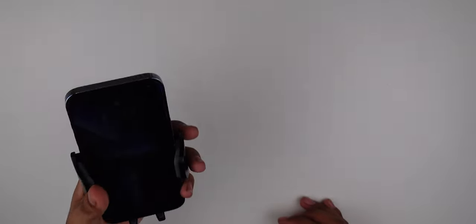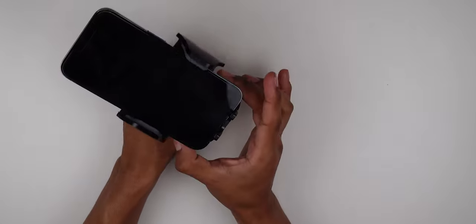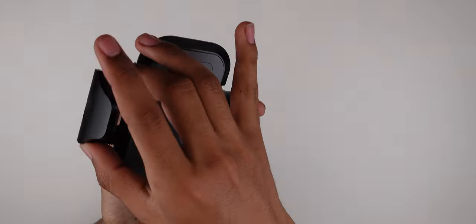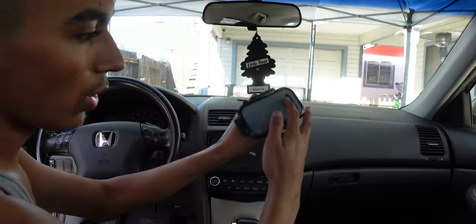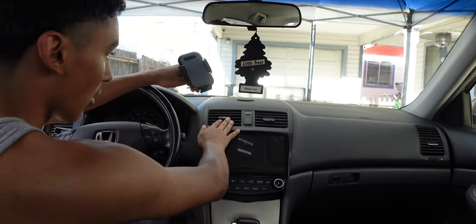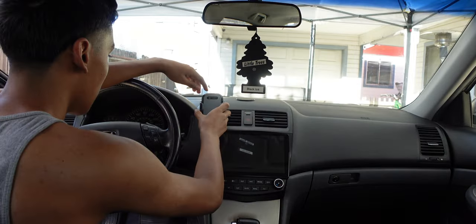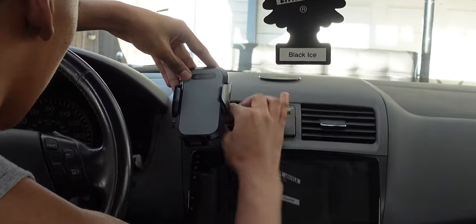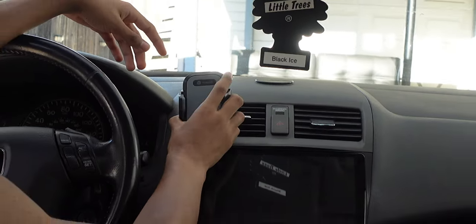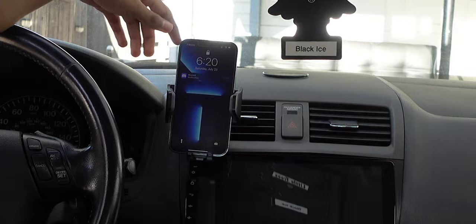It's very, very strong — better than MagSafe. It's not going to fly anywhere. The release button lets you easily take your phone out, which is really nice. You can feed your charging cable through the bottom as well. Installing it in the car is simple — it's a little clamp that goes in your air vent, then you use the twisting mechanism on the back to tighten it. You can loosen each part for more maneuverability.